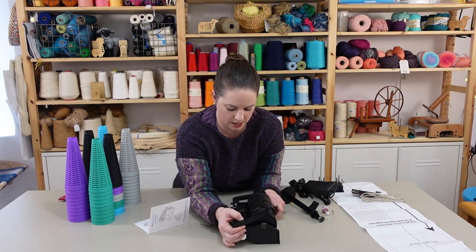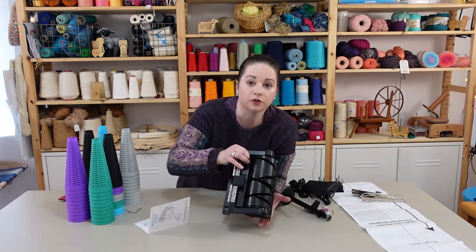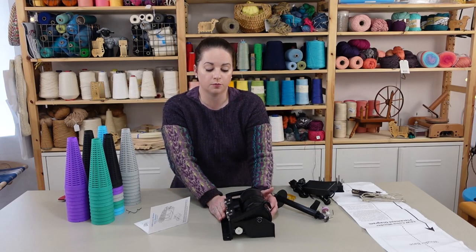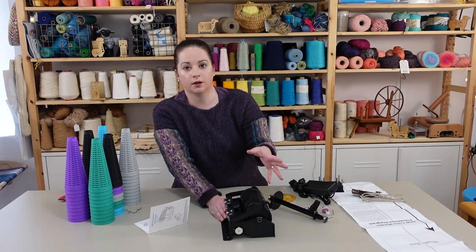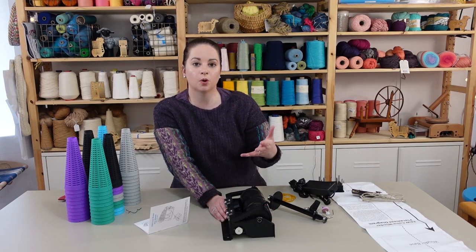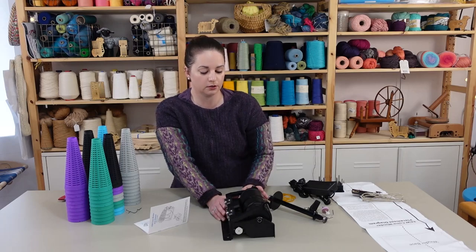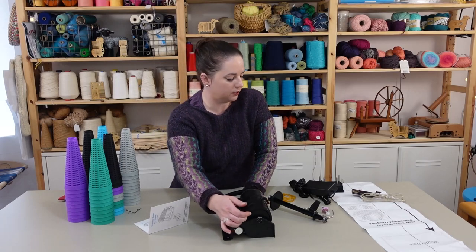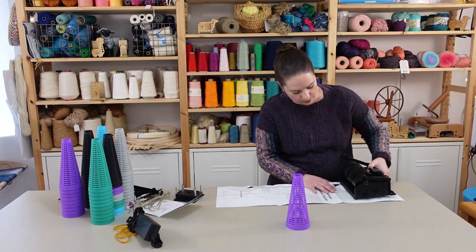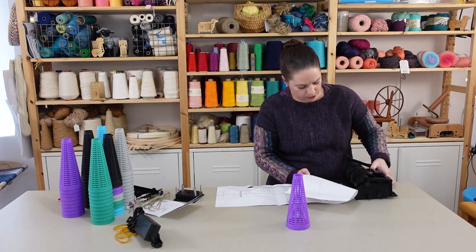Even though Electric Eel Wheels started as 3D printed models, they are now molded plastic and made in China. It's a much more high quality, more durable product and still fairly affordable, so that's really nice. This placement diagram is actually really helpful because it helps you line up and understand where things are placed.